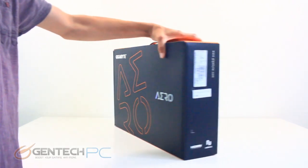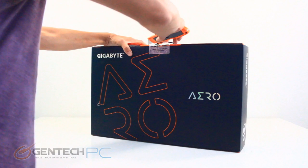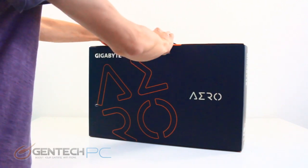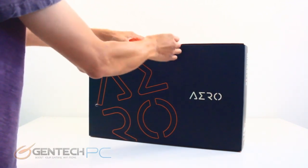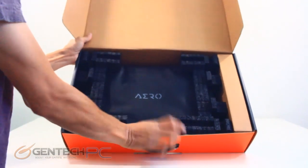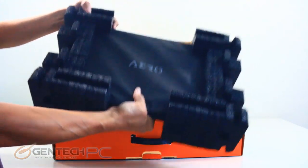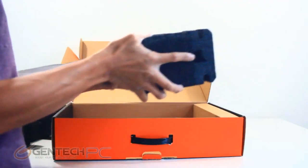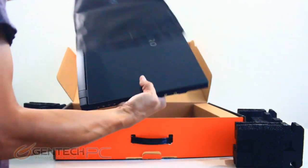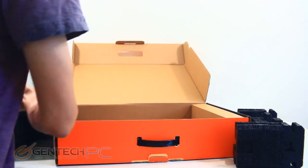Hello everybody and welcome to a brand new Gentech PC product showcase. In today's full-length feature review, we'll be going over the brand new Gigabyte Aero 17. This is a 17-inch laptop that's really thin, really light, and very high-powered. While it shares specs common to gaming laptops, this laptop is actually targeting more of a hybrid market, catering towards content creators and media professionals. We'll do our review in our traditional format, starting with the unboxing so you can see everything for the first time and exactly what to expect if you order one.